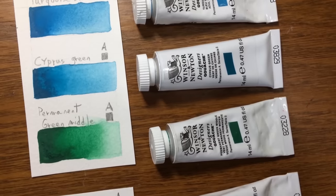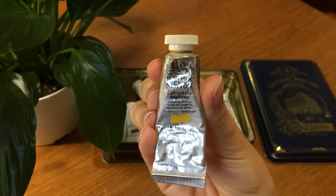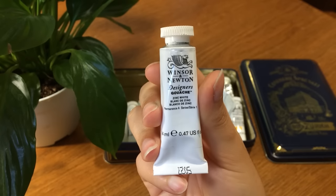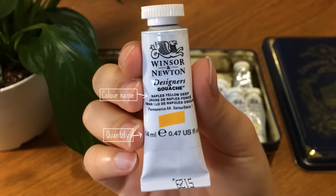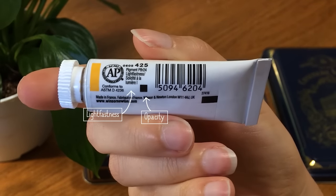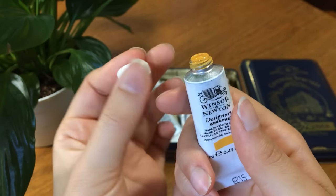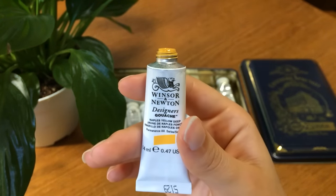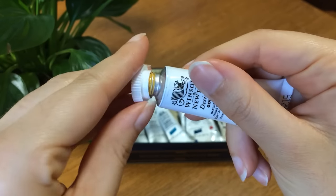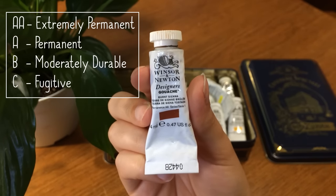Now I will explain the meaning of the symbols and how to read the Winsor & Newton label. Something I love is that you can find many details regarding color characteristics both on their tube and on their website. On the tube you'll find the color name, color swatch, permanence, series number, opacity and transparency, lightfastness, and the pigment used. Starting with permanence — it refers to the lightfastness and film and chemical stability of the paint. Permanence is described using the system of AA, A, B, and C, with AA being extremely permanent and C being fugitive.